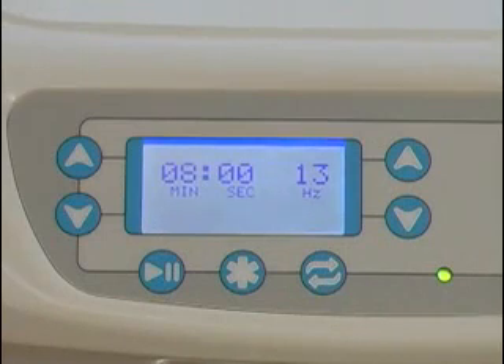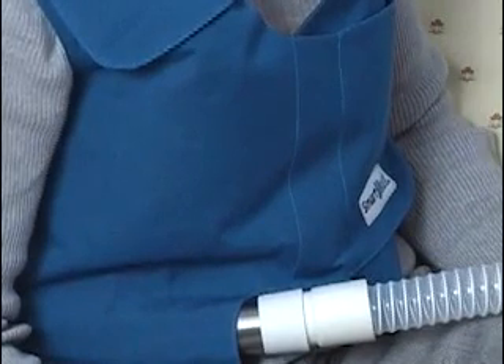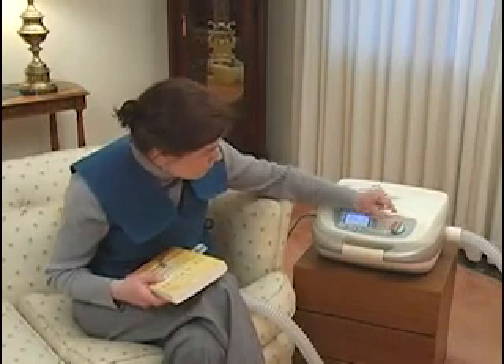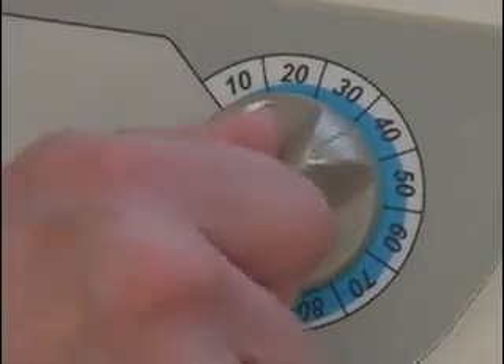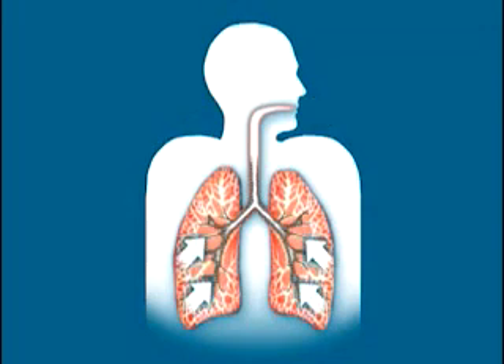Start at 30 and increase the setting to the highest level that is still comfortable. Once you have set the time and frequency to the settings your physician has prescribed, you can begin your treatment by pressing the Start button. As pulsing begins, you will feel a gradual increase in the hug from the vest. If you have not experienced HFCWO before, it may feel a little unusual at first, but it should not be uncomfortable. If necessary, the pressure adjustment control can be dialed down to reduce pressure for the first few minutes or the first few treatments. Then, after you are familiar with the feel of HFCWO, the pressure can be increased to the highest pressure that is still comfortable. As your vest fills, your voice will begin to sound chattery or like a helicopter. These sounds result from the cough-like pulses of air moving through your airways.